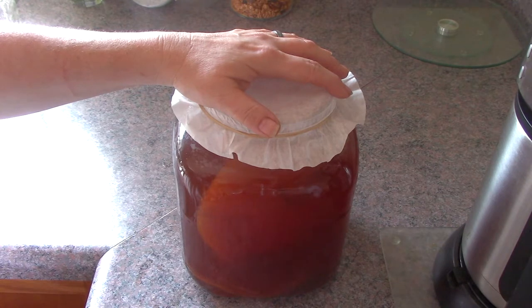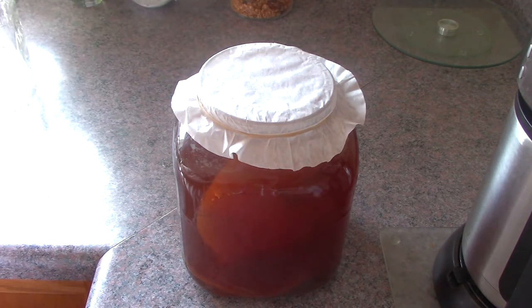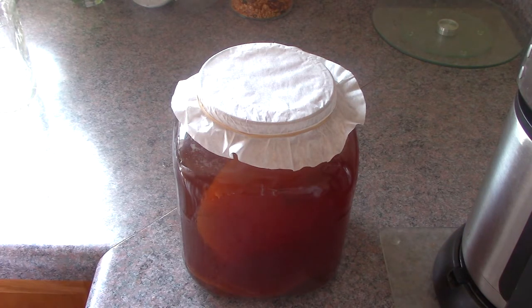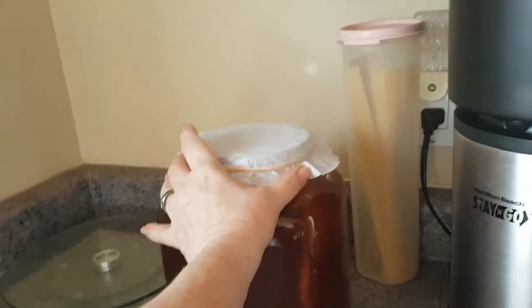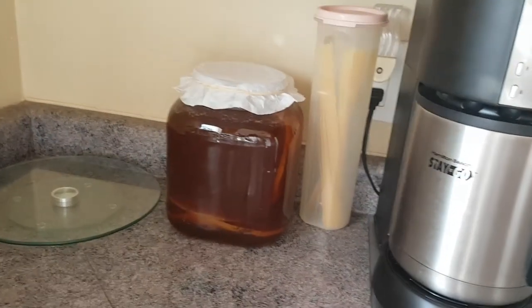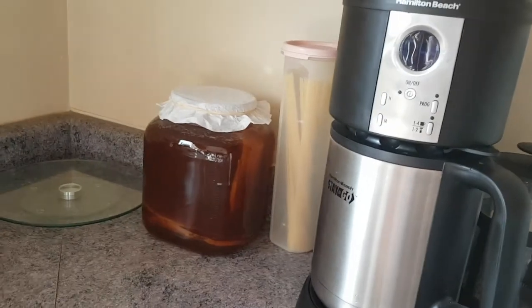I'm going to place it in a nice little corner of my kitchen and wait about 10 days. You want to handle it as little as possible. It'll sit for 10 days — simple as that. That's the first ferment.